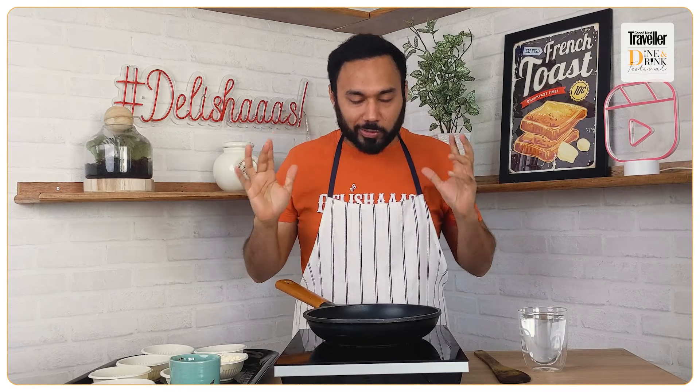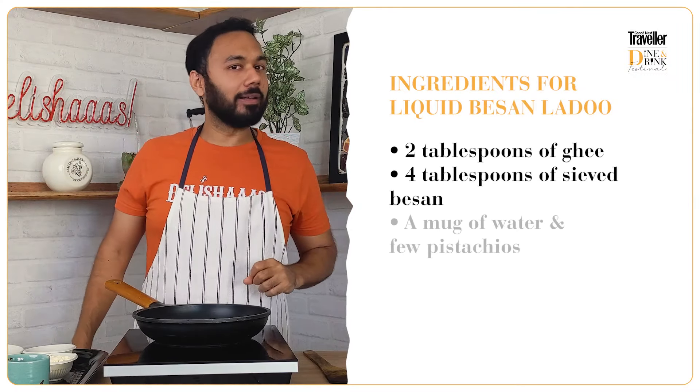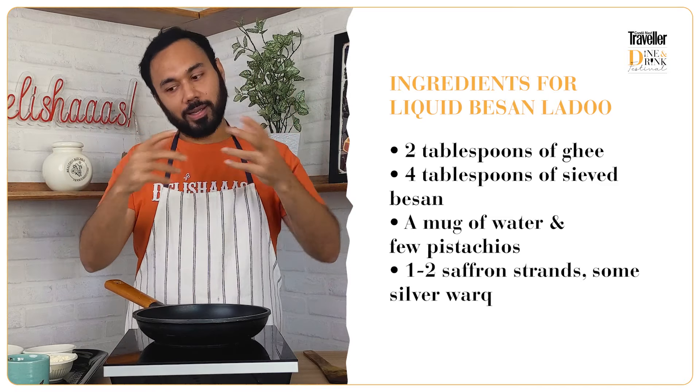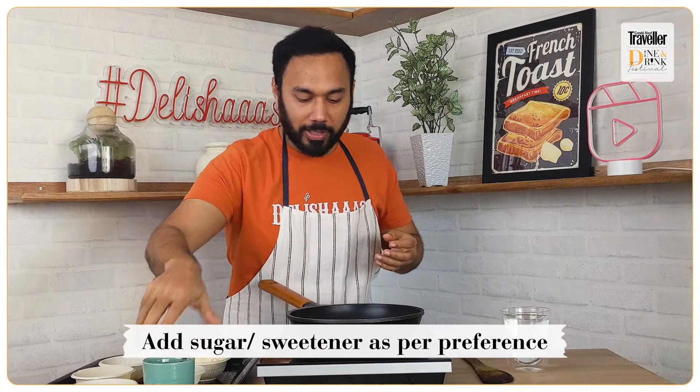That was the first pantry essential made into something cool. Our next recipe is extremely desi, but presented in a new format it becomes gourmet. This is the old-school besan, as my dadi maa would call it, presented slightly differently — it's called Liquid Laddu! Yes, we're going to have laddu in a cup, breaking all those laddu shapes into a liquid and filling this beautiful mug.